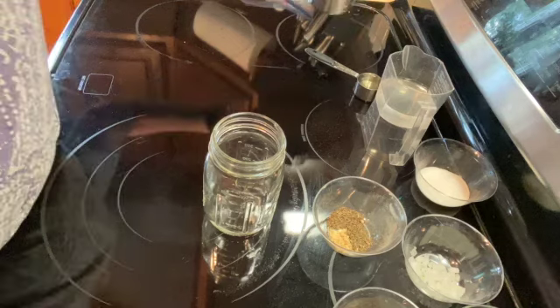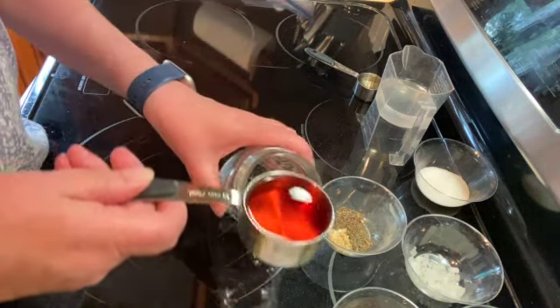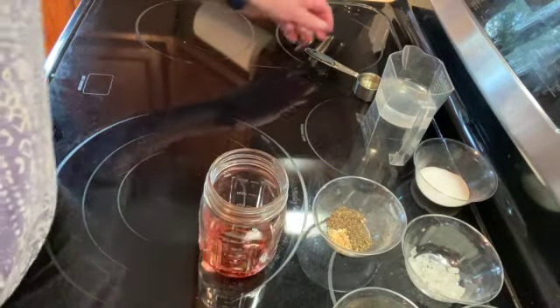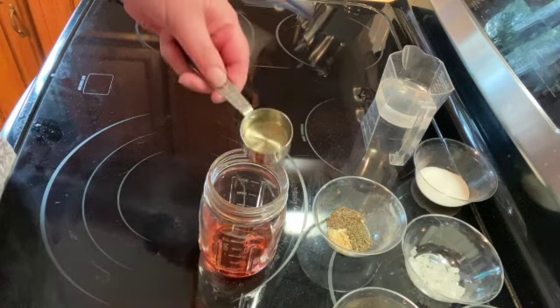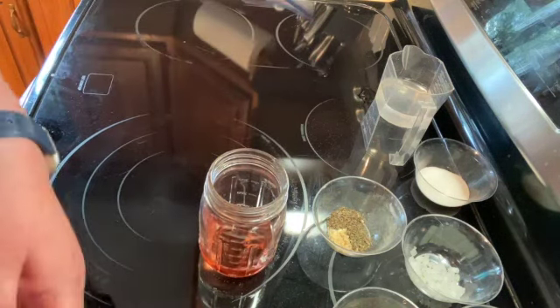I have one-third of a cup of red wine vinegar and an eighth of a cup of white wine vinegar. If you don't have white wine vinegar, you can use all red wine vinegar.